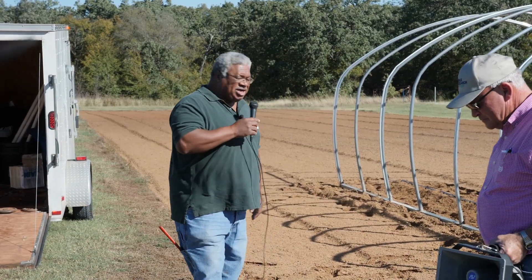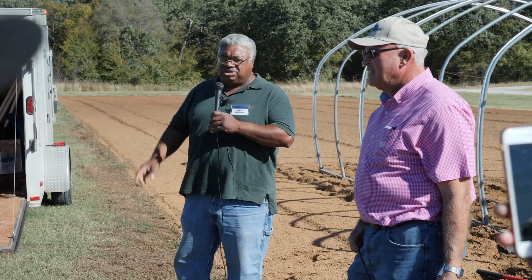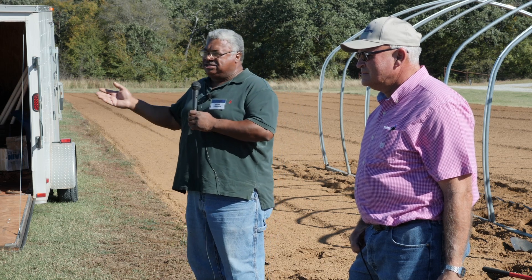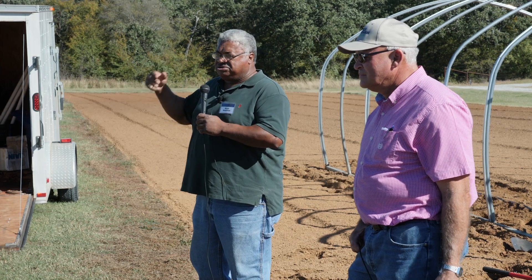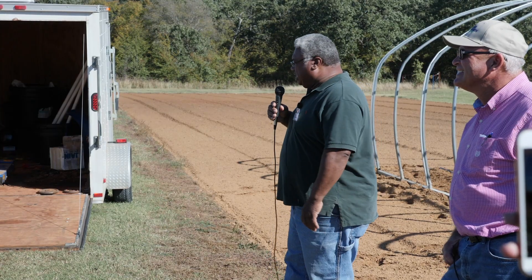The BCS tractor is great for someone who wants to put a garden in a backyard where you can't get a big tractor. I have a garden in front and I do everything with this tractor in a small area. On two sides I have commodities — soybeans, cotton, sunflowers, peanuts, hay grazer, and field corn — and on the other side I have vegetables: sweet potatoes, tomatoes, cucumbers, okra. Every year I flip-flop them.